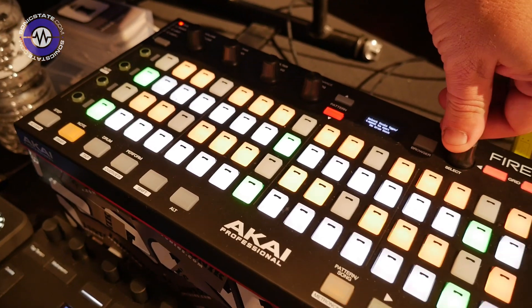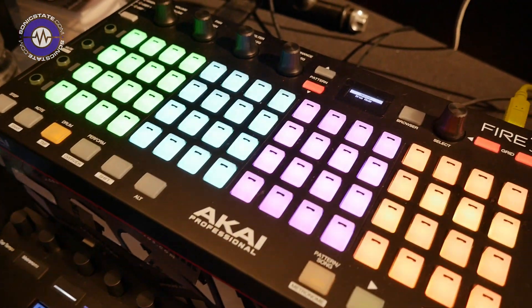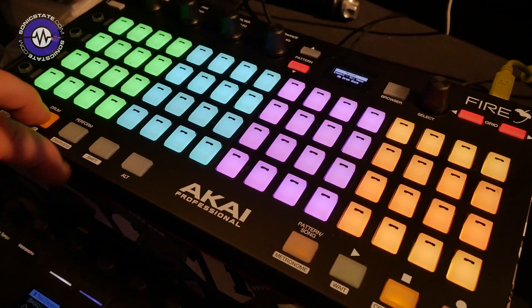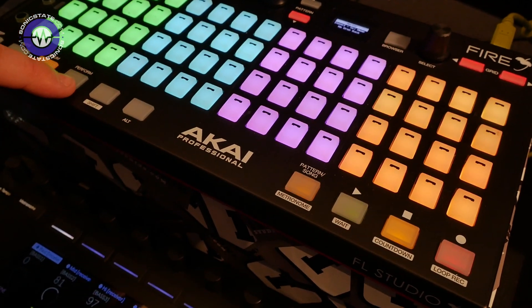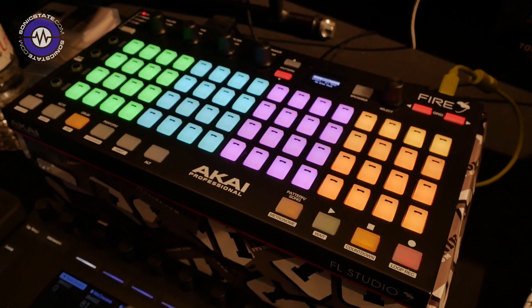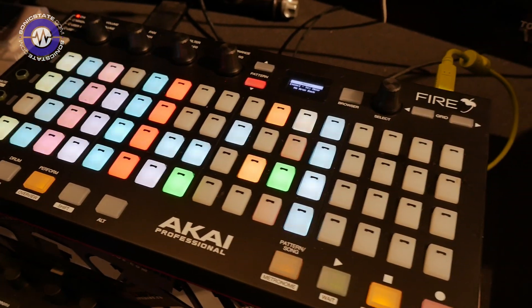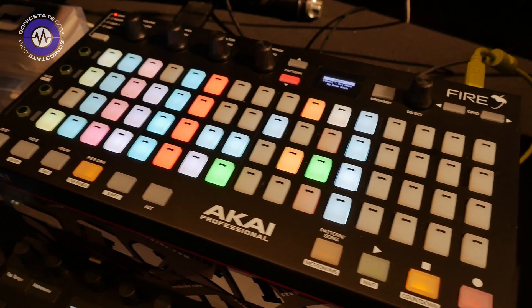We've built in a note mode with various scales, and there's a drum mode with a couple of different functionalities — that's 64 pads — and you've got performance mode. So you've got pretty much everything that the Push does without a flashy screen. As the Akai guys said to us today, they're doing this for around $100 at the moment without FL Studio bundled in.